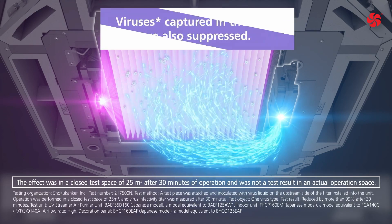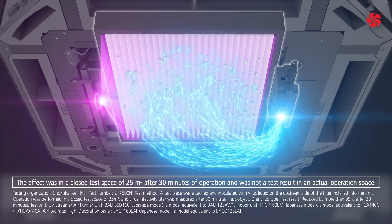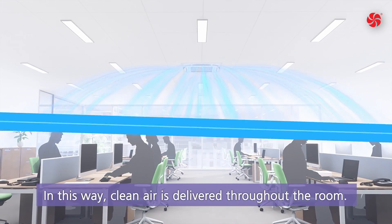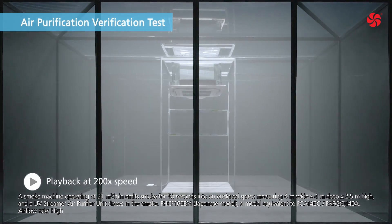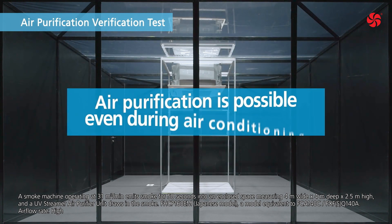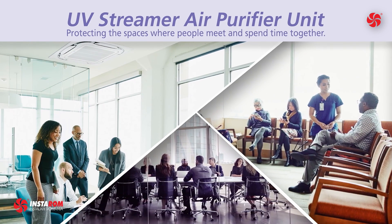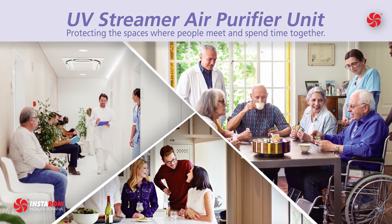Viruses captured in the filter are also suppressed. In this way, clean air is delivered throughout the room. A verification test shows that air purification is clearly possible even during air conditioning. Daikin's UV Streamer air purifier unit protects spaces where people meet and spend time together.